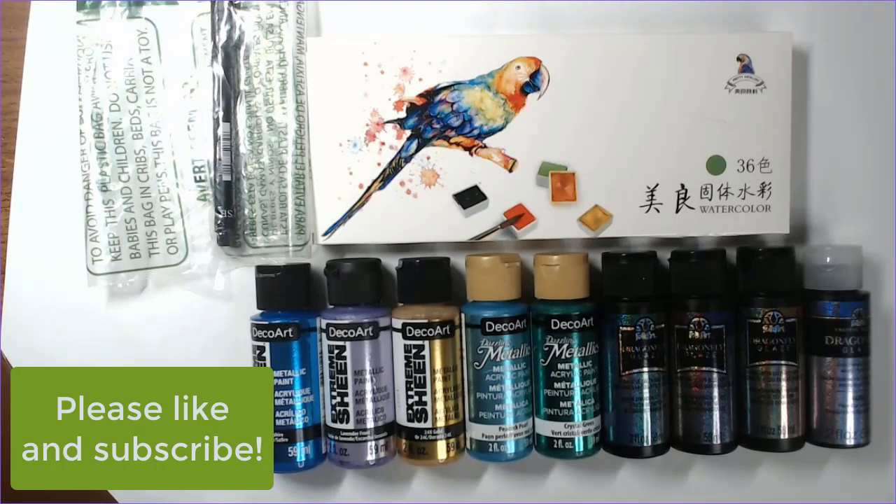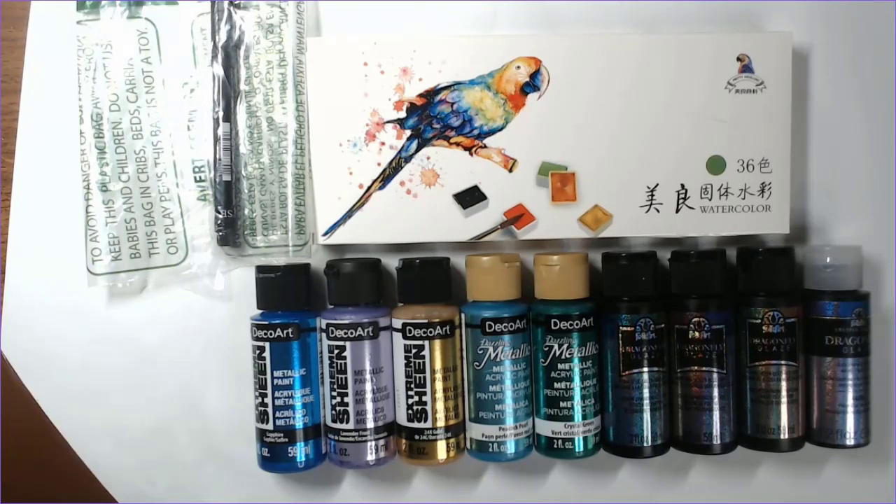Today we're doing a supply haul. I do have a flip through new release that I'm going to put out tomorrow. Tuesday I'm probably going to talk about the color along for March. Friday will be a flip through of more of the books you'll see today. And then Saturday will be my completed pages for February. So that's kind of what I'm milling around right now and we'll just see how it goes.